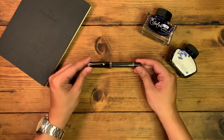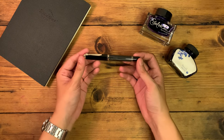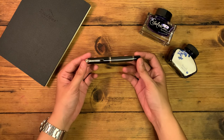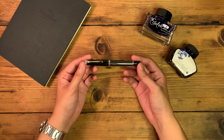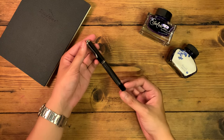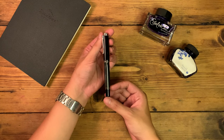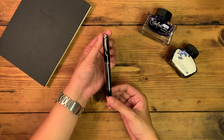Hi everyone and welcome back to A Writing Guy. It's been a while since my last video with the Pelikan M1000, and today I would like to present to you all a different model — one that is more faithful to the original design and proportions, and also commemorates a significant German figure: the Pelikan M405 Stresemann.